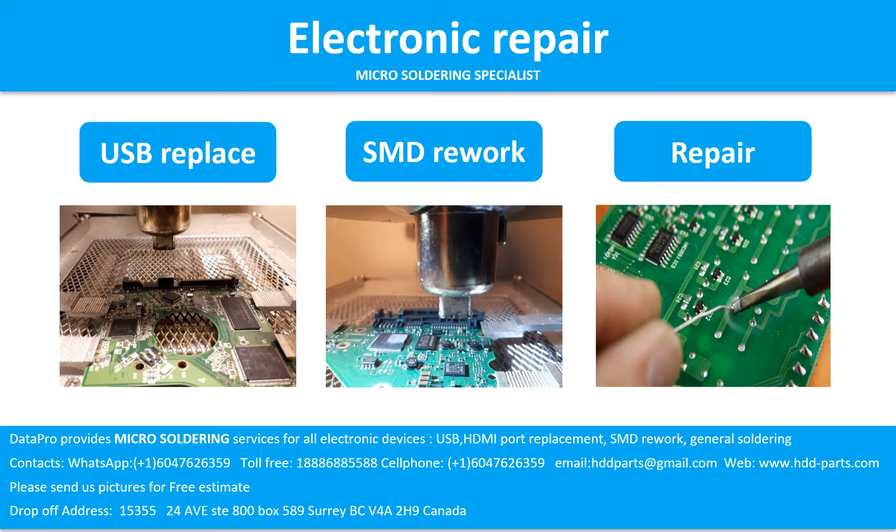Electronic repair — micro soldering specialist. Datapro provides micro soldering services for all electronic devices, including USB and HDMI port replacement, SMD rework, and general soldering. Please send us pictures for a free estimate.